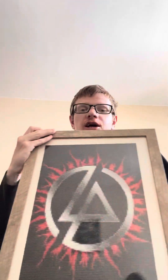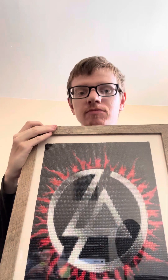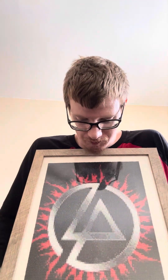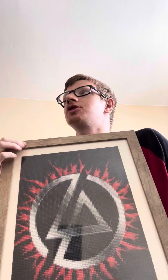Now for this diamond dot art that my mom made for me. This is really nice. My mom is very talented when it comes to diamond dot art. She also made me two other ones that I will show in a future video.